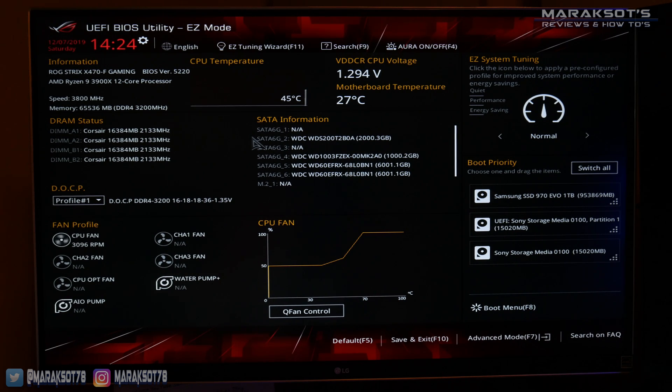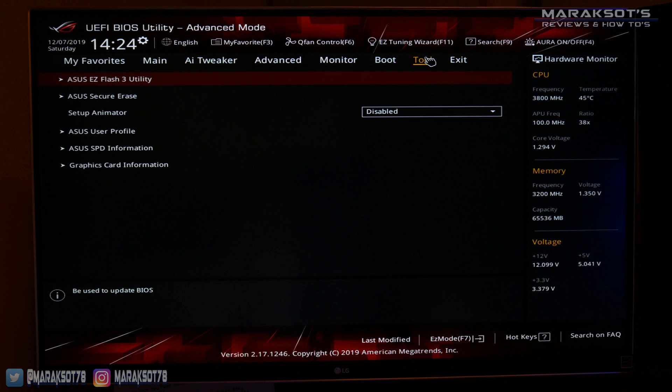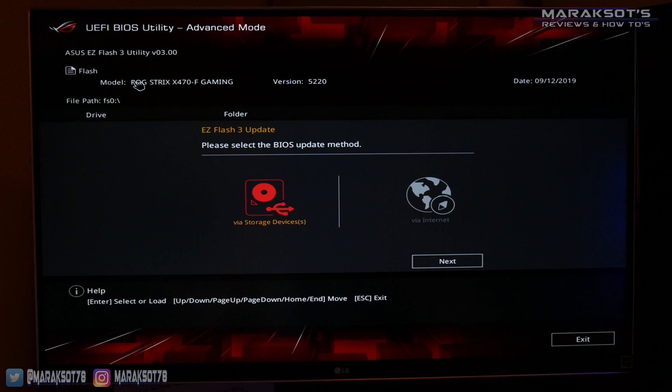That being said, you should be able to find something along the lines of a BIOS update tool or BIOS flash tool or something like that. On my ASUS board, I just go over to the Tool menu, and the first option on the list is the ASUS Easy Flash utility. I select that, and now I'm presented with the option to update my BIOS via a storage device or via the internet. Since we've already got our new BIOS file on a flash drive ready to go, I'm going to select via storage device and hit next.